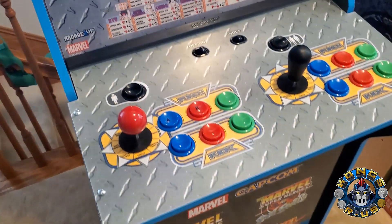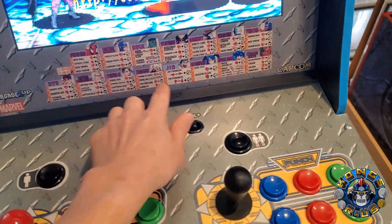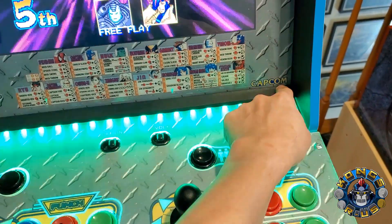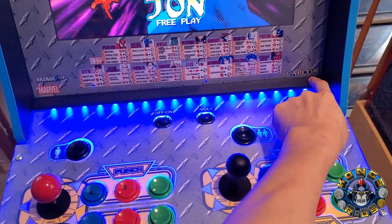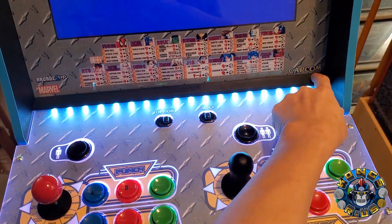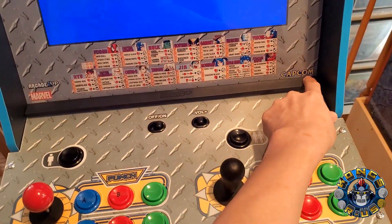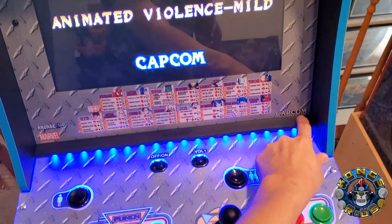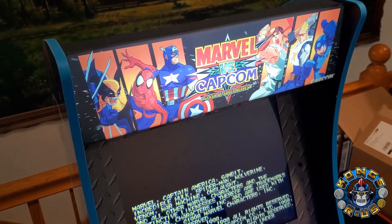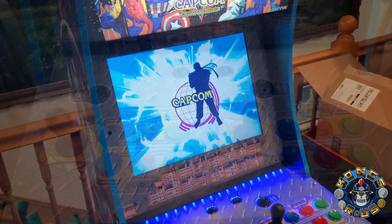A couple other key features which are different here: on the arcade deck protector itself, this includes the light-up deck protector, so a press of a button changes the different colors you can see on the deck protector screen. That's a nice little touch — not really necessary but cool. And then obviously this particular version has the lit marquee. So those are the different features and highlights for this version of the Marvel vs. Capcom cab.